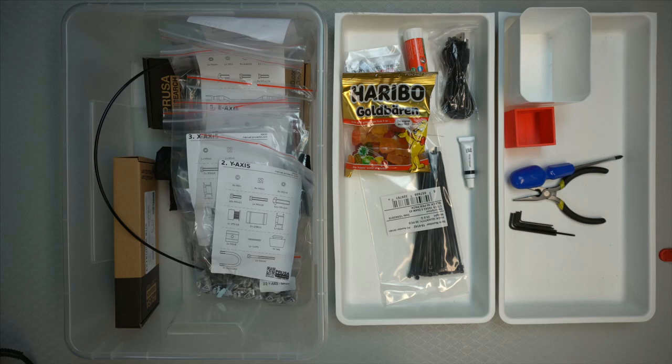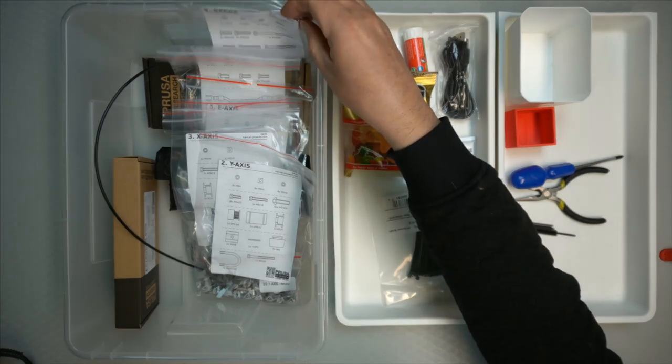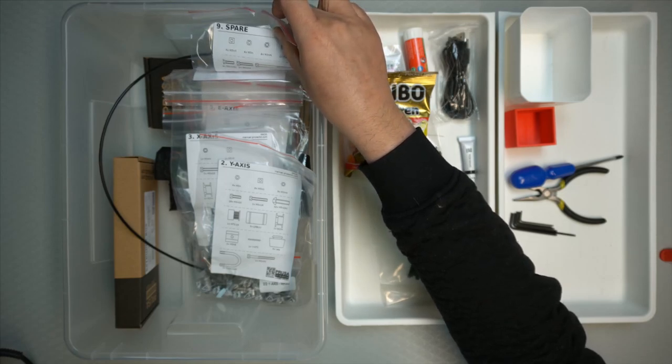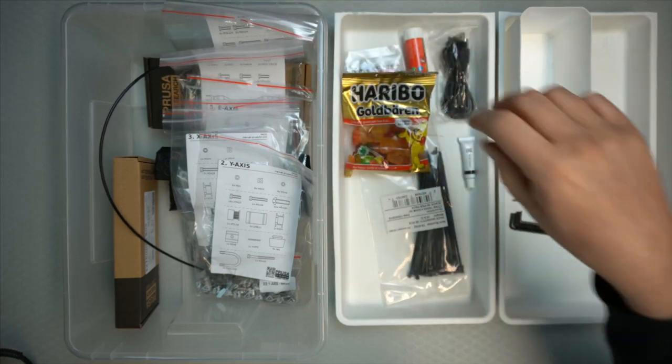There is a bag here which is marked 'spares.' So if you get desperate and lose a screw or think you've lost a screw, you can take it from the spare bag.